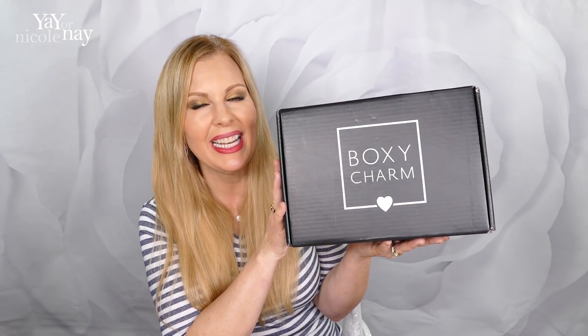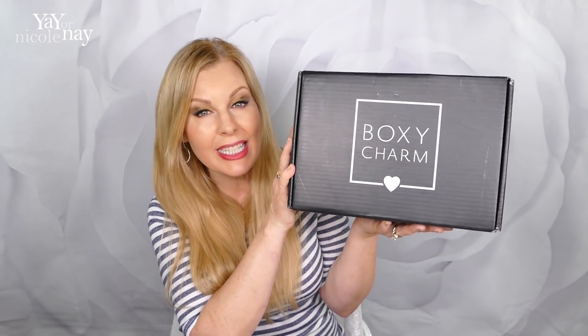Hello, my beauty buddy. This came in the mail today and I'm so excited to share it with you. It is my first Boxy Lux.